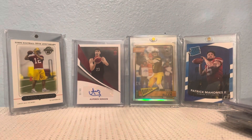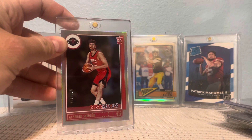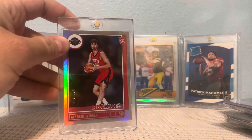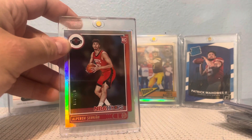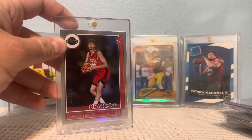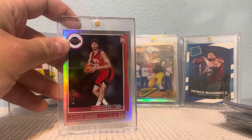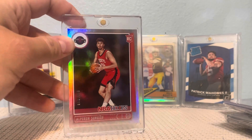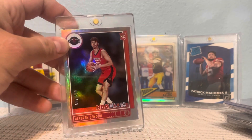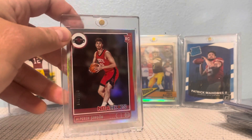Last but not least, I got a very nice Hoops rookie of Alperen Şengün — that's how you say it. I really like this guy's game, and I love the Hoops silver rainbow foil design. I'm probably going to try to get the other Rockets rookies in that same design.